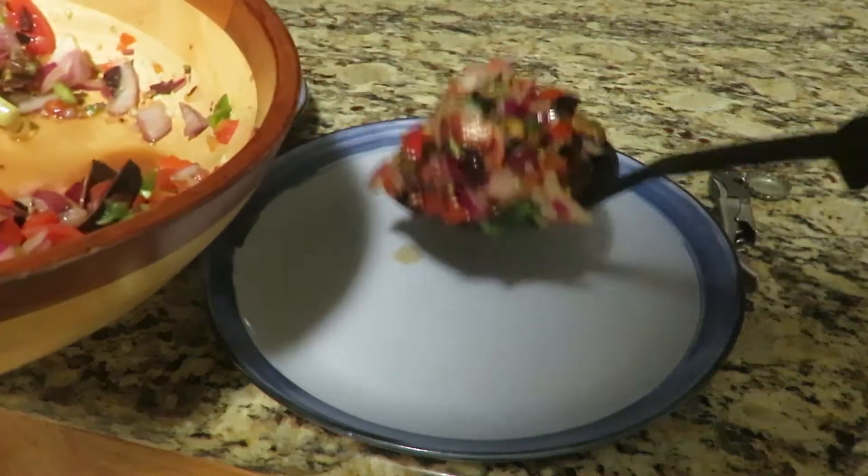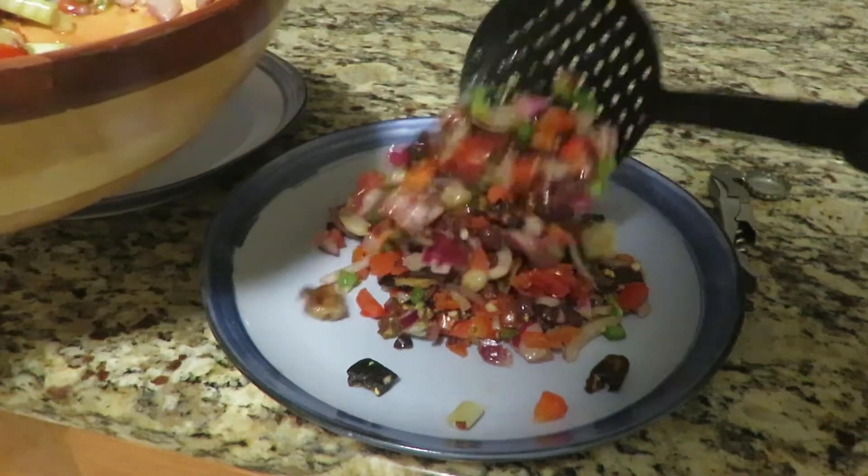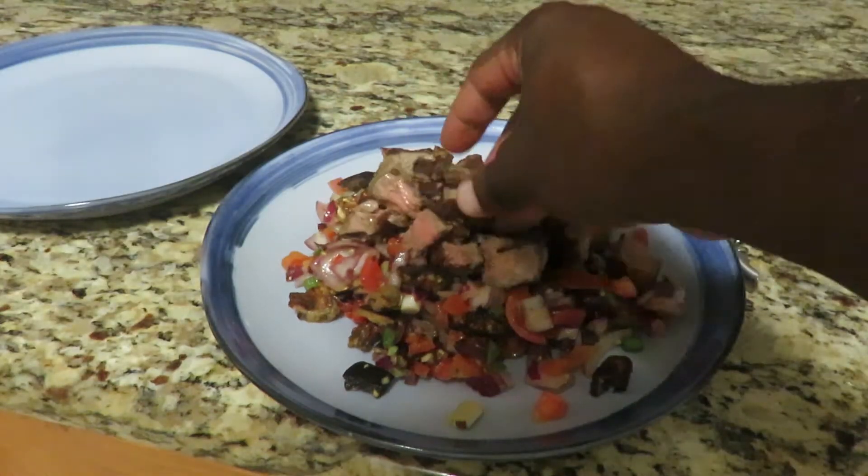Here's the money part — plate the mix from the bowl, then top it with the chopped up lamb loins.